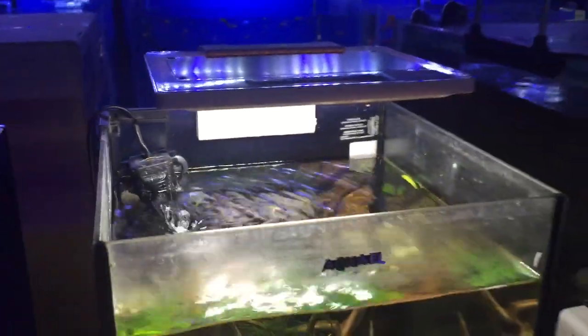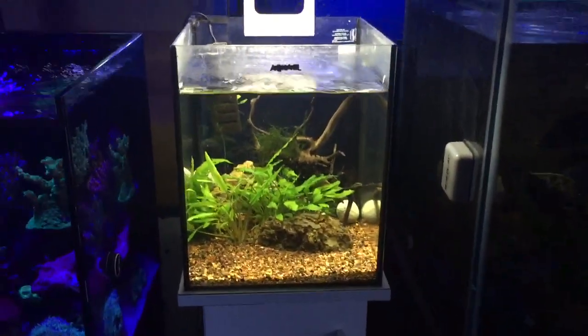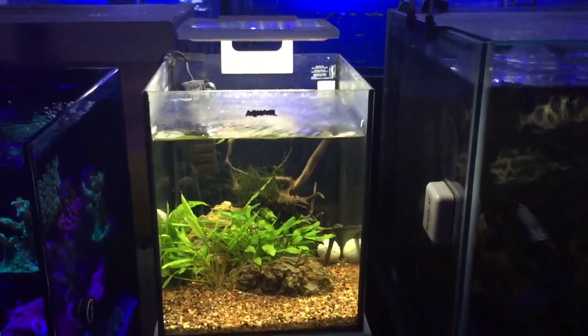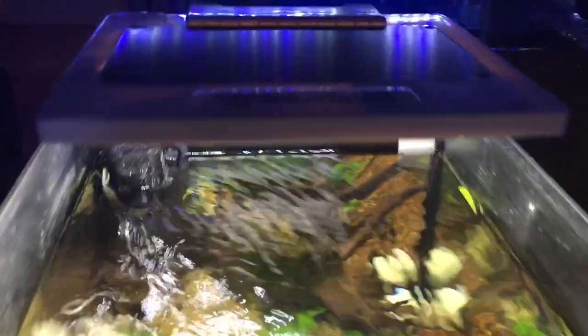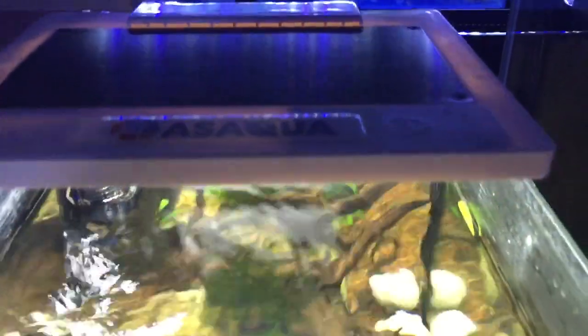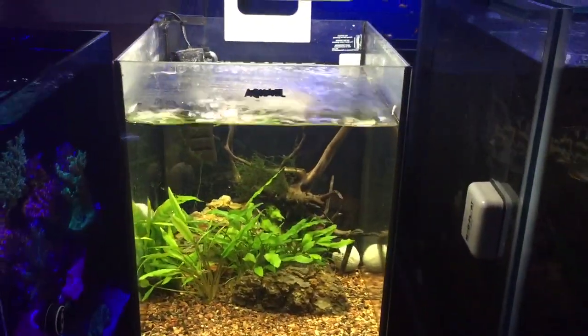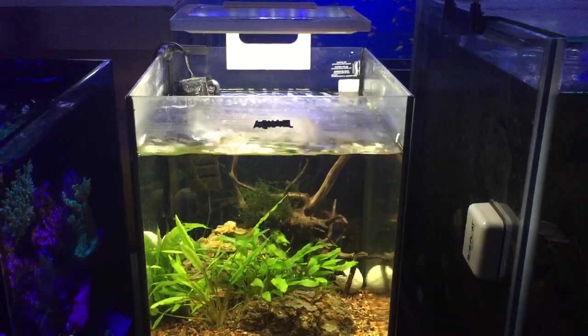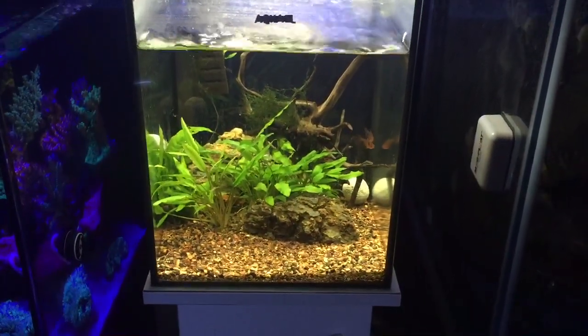If you've used these lights before or have any experience with AS Aqua products, just drop a note at the bottom of this video and share what you think of this brand. I'll continue this little road test and report back with how it's going. So far it's early days, but everything seems fine.